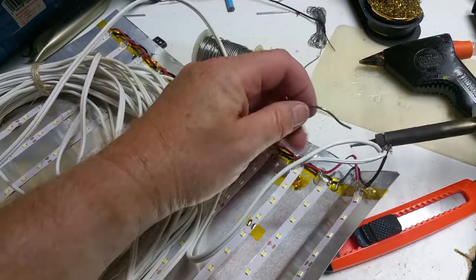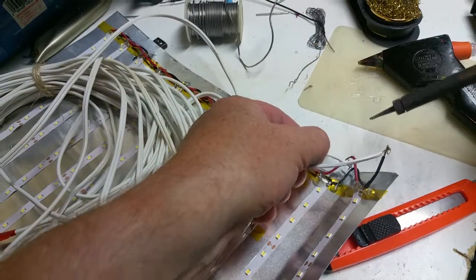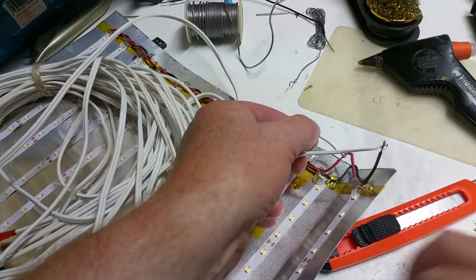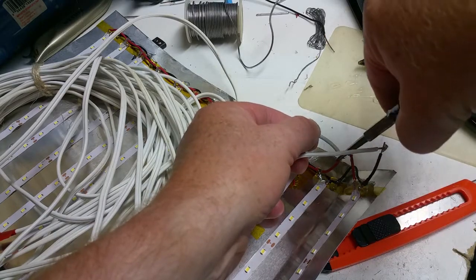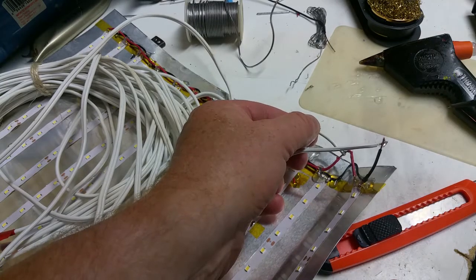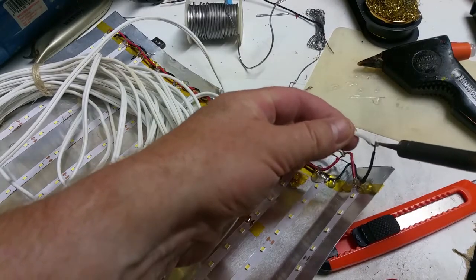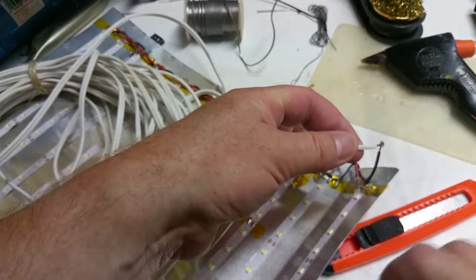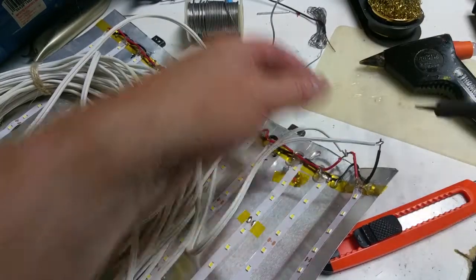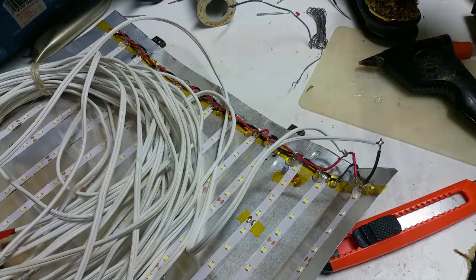I didn't pre-tin that one I stripped off. A little bit of flux in there — and all of a sudden that flows beautifully. Get a good mechanical connection first, and then the solder just keeps it from sliding around and fills in the gaps.